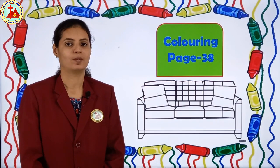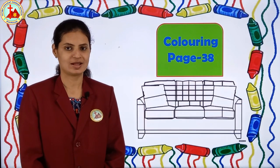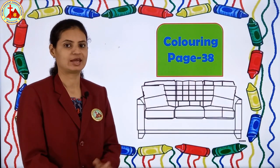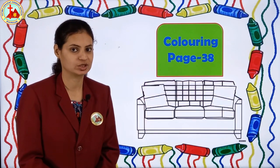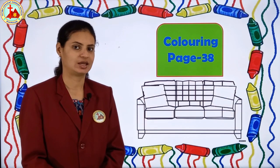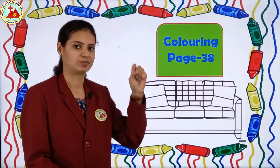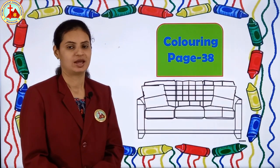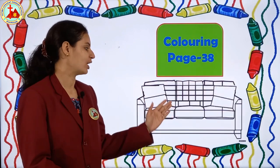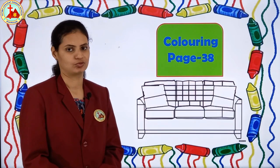Hello tiny tots, welcome back to e-learning class. Children, by this background you will get an idea that we are not going to study today but we are going to do coloring. Yes! Which page number? Page number 38. And which picture is given on page number 38? Sofa! Yes, here you can see.